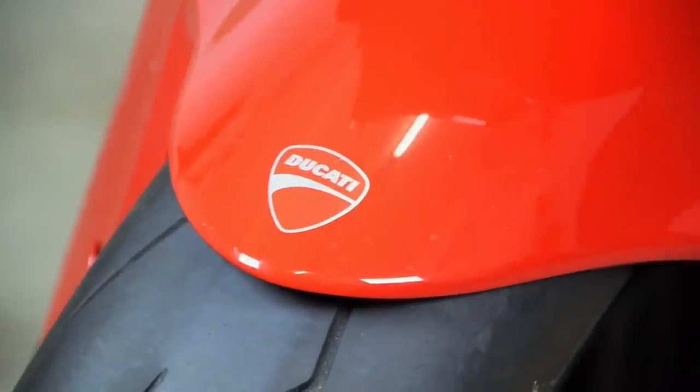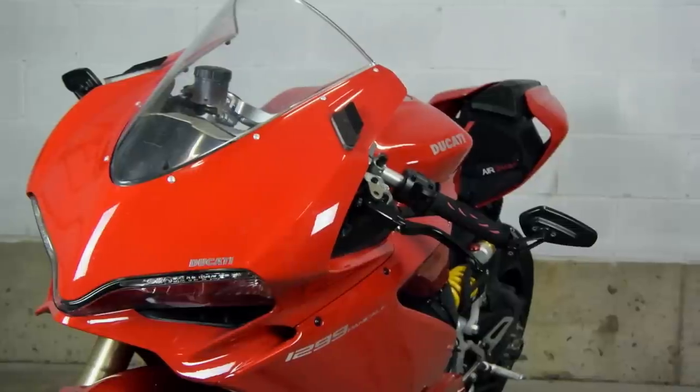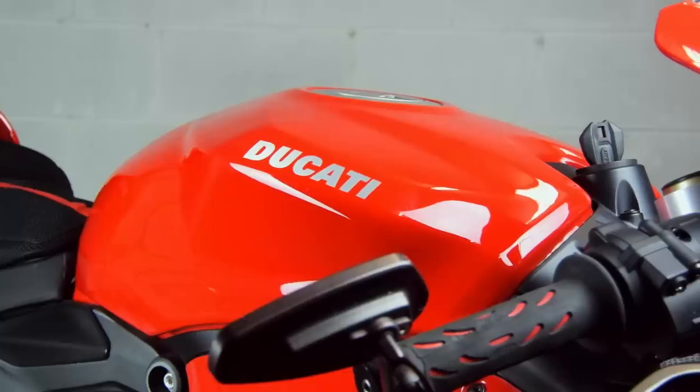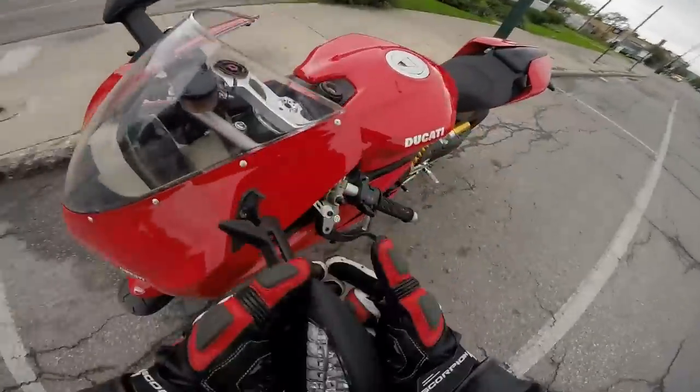Nothing on this bike is cheap — insurance, maintenance, parts. A full Akrapovič system goes for north of $4,000. The only other real gripe is that the stock mirrors are a joke. You can't see anything out of them, and they don't fold. Well, they do fold — but only once. [mirror breaks] Oh, f**k. Oh, no.